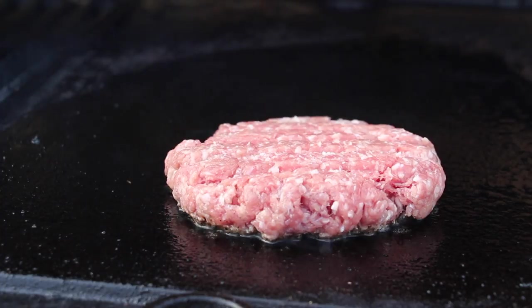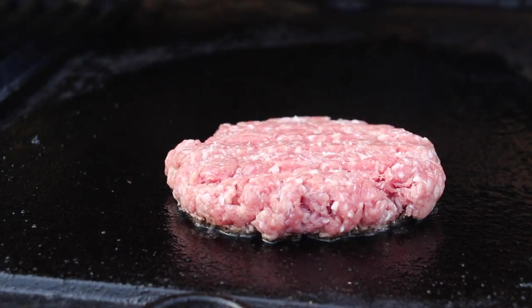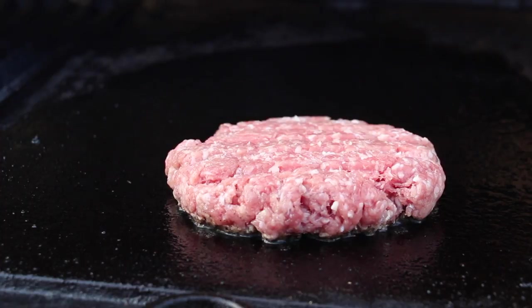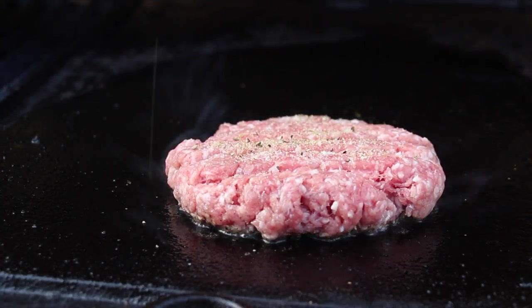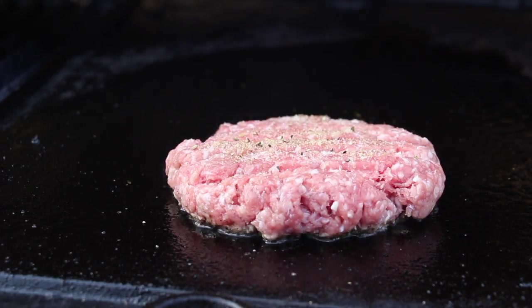If you're already using this technique, leave me a comment. If you're not using it and want to do it, leave me a comment as well. The idea is using non-seasoned ground beef and then adding your seasoning. Today I use a mixture of salt, pepper, ground onion powder, and ground garlic.